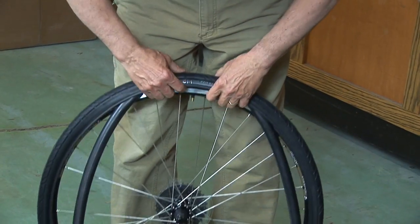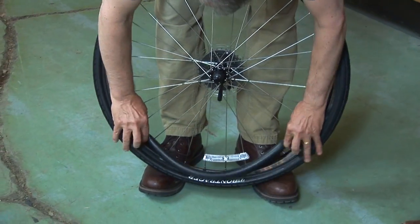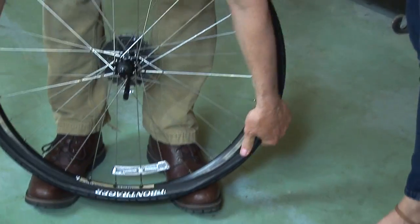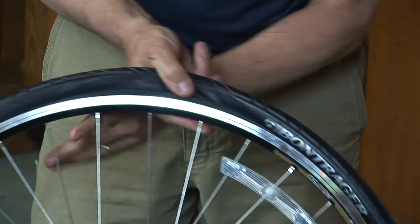Then I'll take my new tube that's in my repair kit, start by putting the valve stem into the rim, working it symmetrically around so I put it inside the tire. Then I'll be installing the tire onto the rim by starting again at the valve stem, working symmetrically around. At that point in time, I'm going to look and make sure the tube is not pinched anywhere between the rim and the tire.